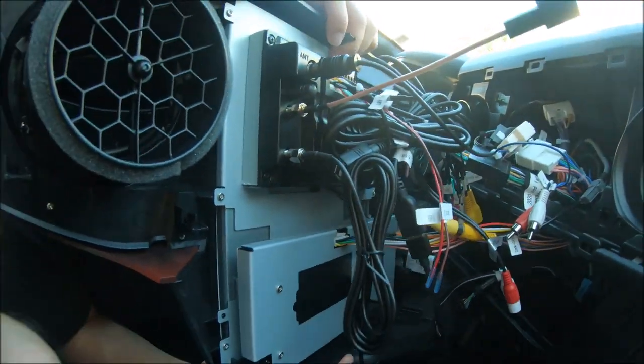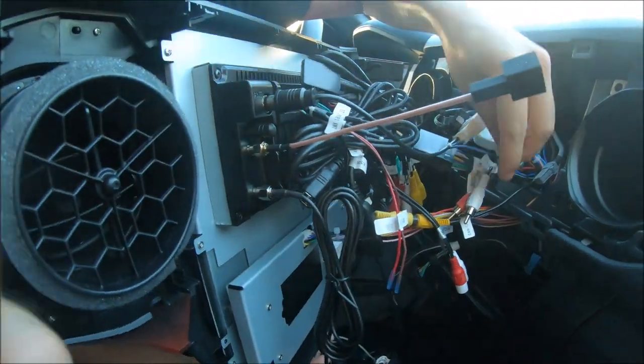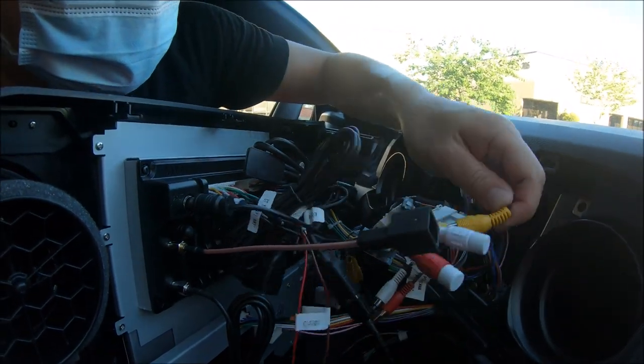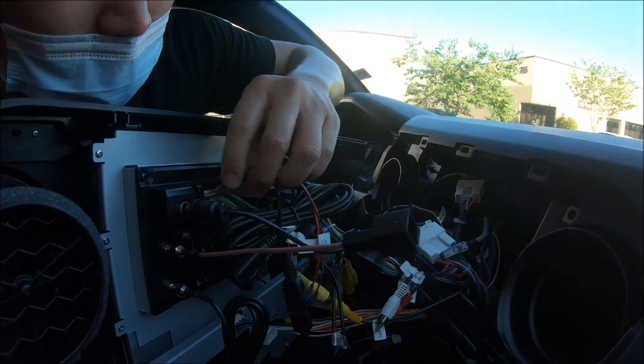Just to reconfirm, the factory backup camera is connected, which goes to the top right here.